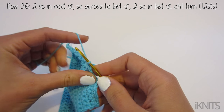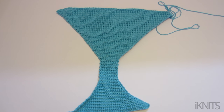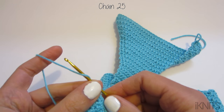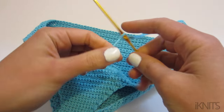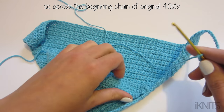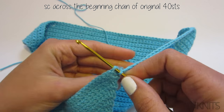Chain one and turn — now you should have 12 stitches. Okay, this is what mine looks like. Now you're going to chain 25. Once you've chained 25, single crochet in your first 40 stitches, and here is where we are going to attach these two pieces together.